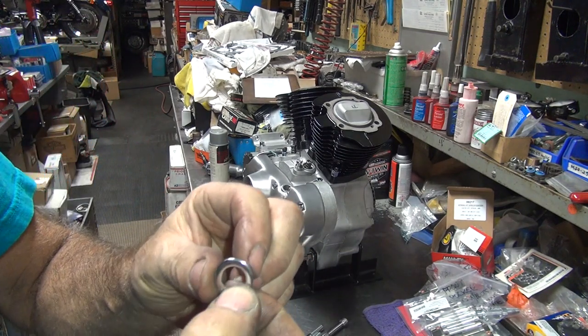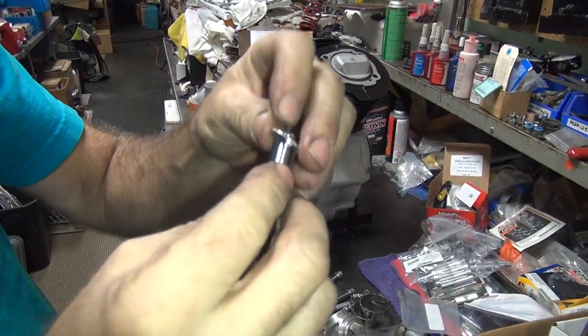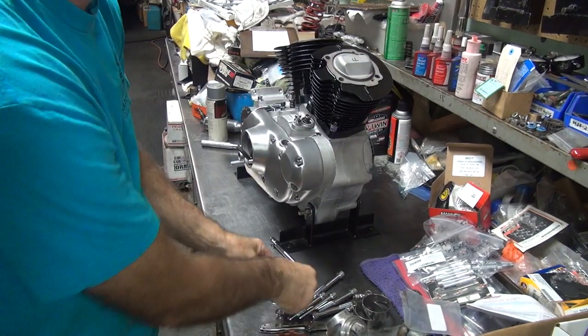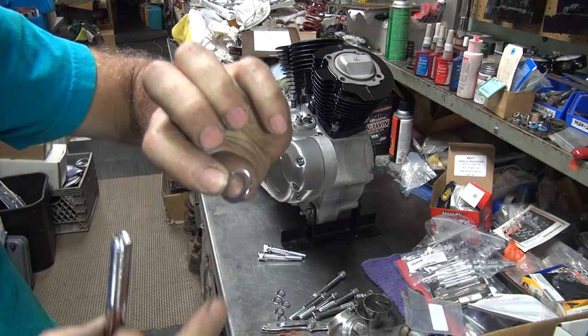As usual, you've got a round part of a washer and a flat part. The round part goes against the bolt, the flat part goes against the head. Unless you want it to look like crap, then you put the crappy side up.